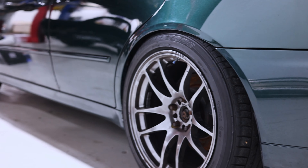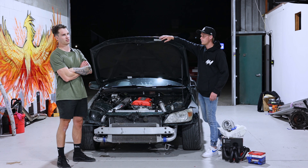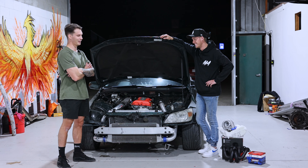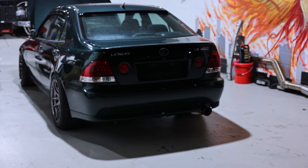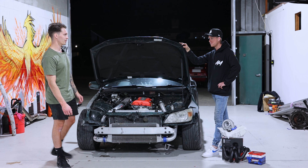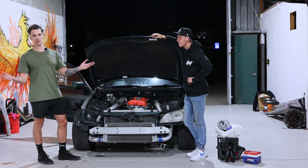Out of the three Lexuses, I think this one's probably the best shell. I've inspected five IS200s in the past few months, bought four of them — one for a mate — and this is by far the cleanest example. There's no rust. If you've been watching the blue Lexus videos, you know the boot is horrendous, and that's the usual spot. The green one has it as well. This one is completely clean — it's actually so straight. It's a really nice chassis.